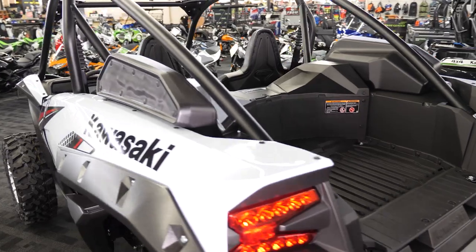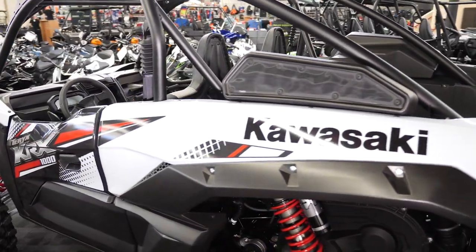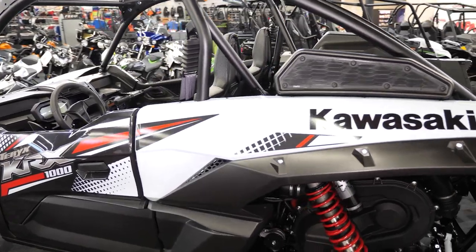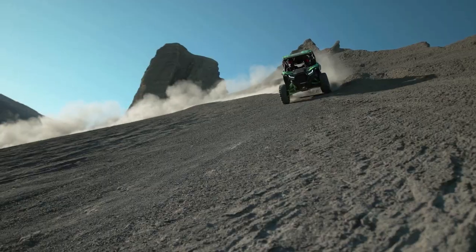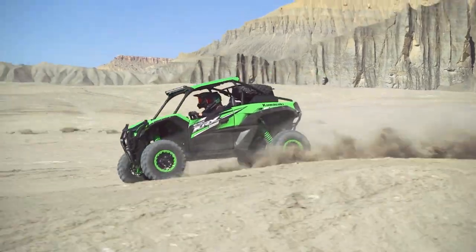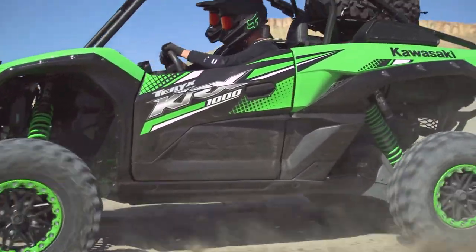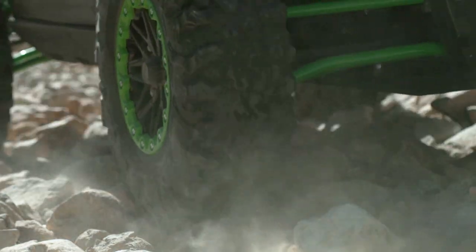If there is one area that they didn't quite hit the mark on, I think it's going to be weight. This thing weighs in at just over 1,800 pounds, which is a little bit heavier than some of the others it's going up against. This is a 999cc parallel twin motor and it is non-turbo. Giving us a vehicle like this without that extra boost of power I think is a shame, but I'm sure that here in the future we're going to see some performance upgrades.